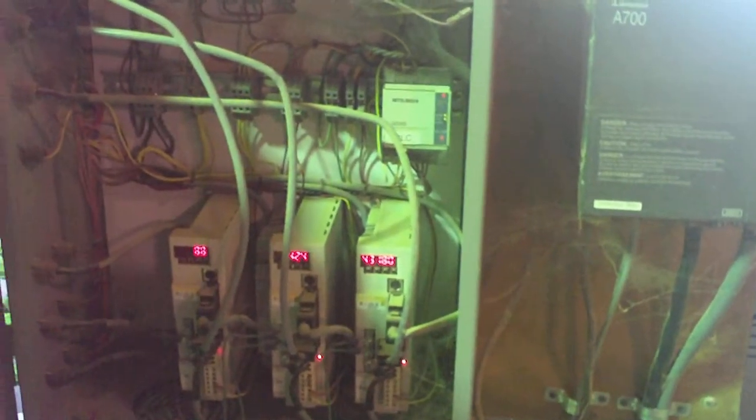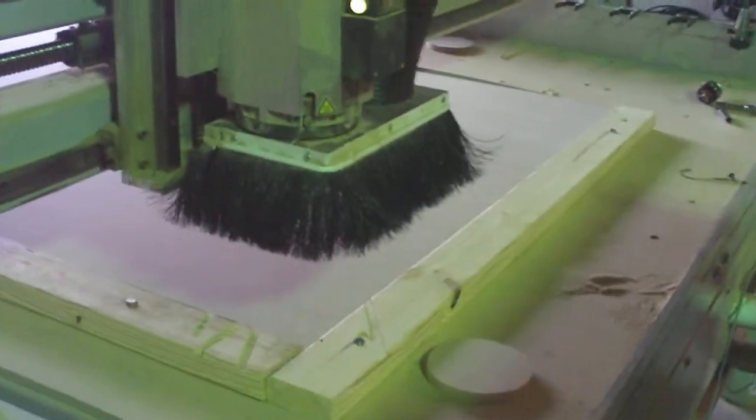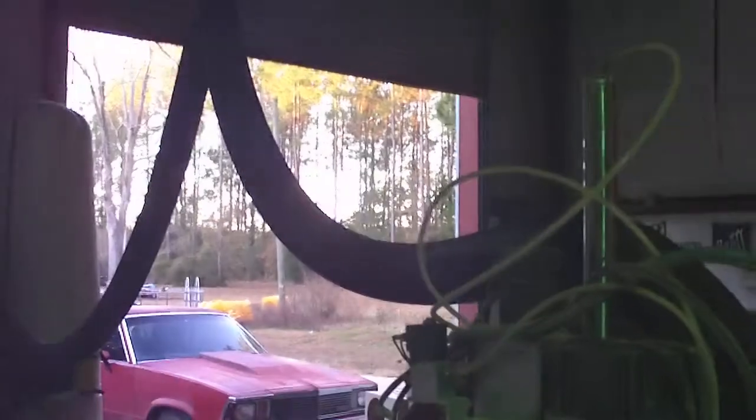The machine's got several pieces of electronics and several different servo motors. It's basically a 12-horsepower Mitsubishi commercial router, with a skirt on the bottom and a four-inch duct tube hooked to the top for dust collection.